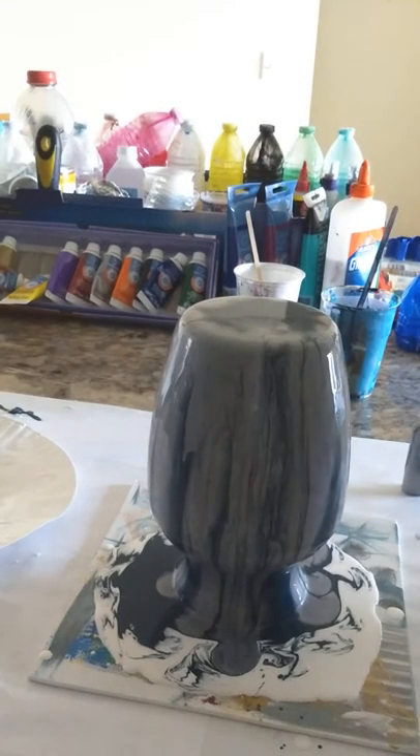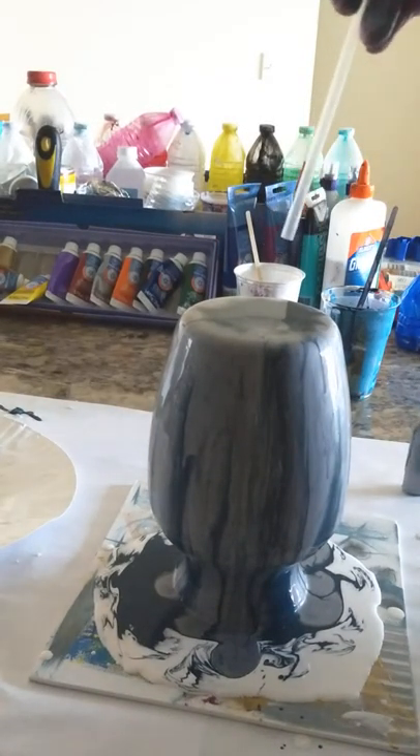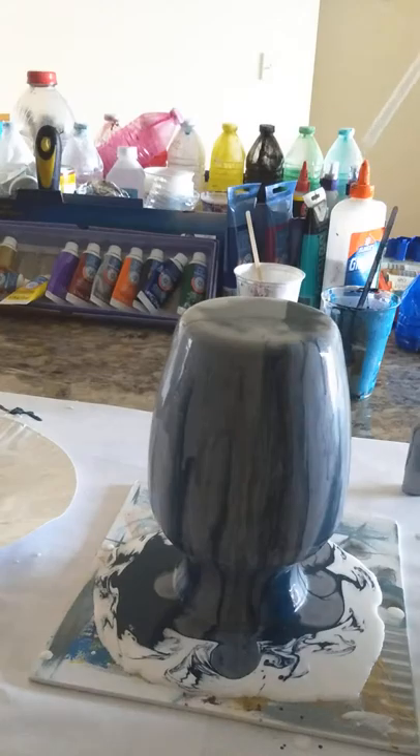I'll just give a little blow from the top so that the paint sitting here on the top comes down.